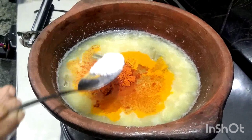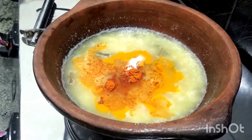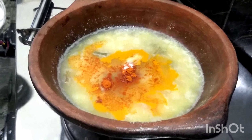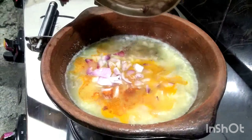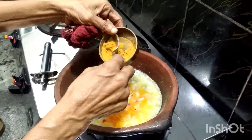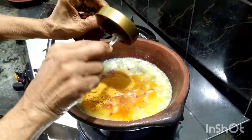Now, add 1 teaspoon of salt and it is easy to cook. When you cook, add 2 spoons of salt.